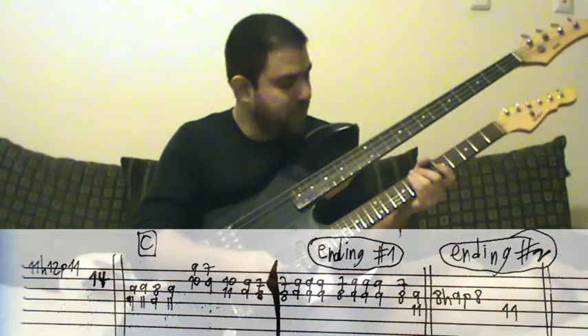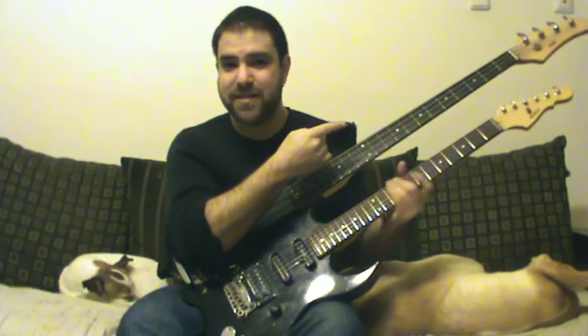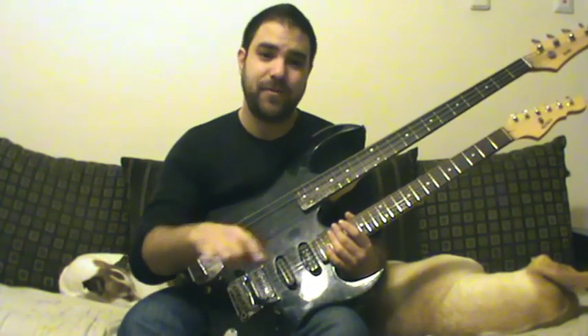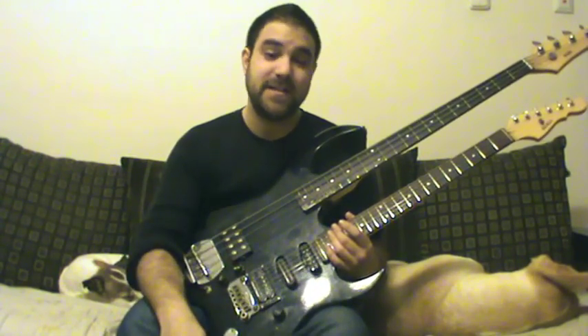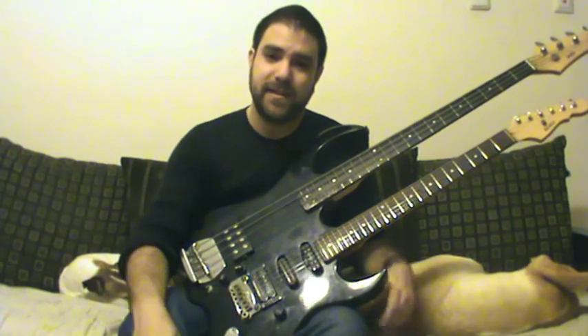So that's Mega Man 2 Wily's Castle theme. Now there are three things you can do: subscribe to my channel — I upload a new lesson every couple of days, so you want to keep updated. These lessons are free and will always be free. The only thing I ask in return is for you to share them so other people can enjoy, benefit, and learn, and let them know that Lick and Riff is out there.